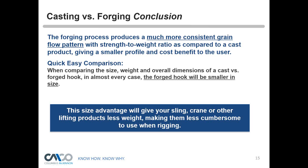In conclusion on casting versus forging: the forging process produces a more consistent grain flow pattern, which gives a better strength-to-weight ratio compared to a cast product, giving you a smaller profile. It also gives the user a cost benefit — when comparing the size, weight, and overall dimensions of a cast versus a forged hook, in almost every case your forged hook will be smaller. Think about building a chain sling or wire rope sling — the less weight, the less cumbersome for rigging. It's about higher quality, lighter weight, and cost benefit.